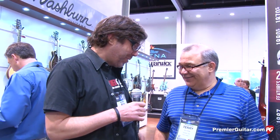Hey, this is Rich Osweiler coming to you from the 2013 NAMM Show for PremiereGuitar.com. I'm here with mastermind guitar extraordinaire Terry Atkins from US Music. We're going to talk about a new Washburn model.